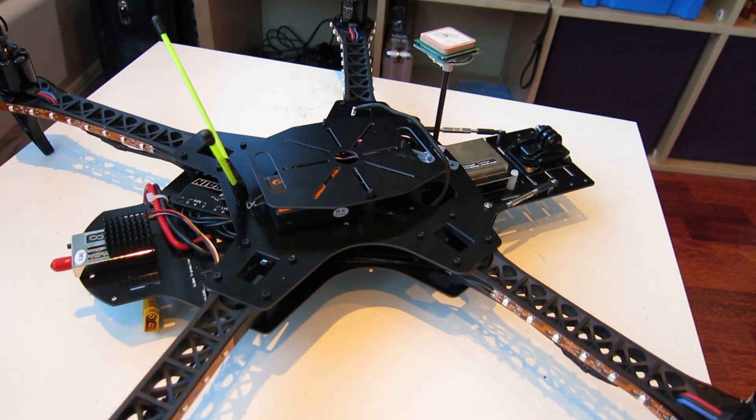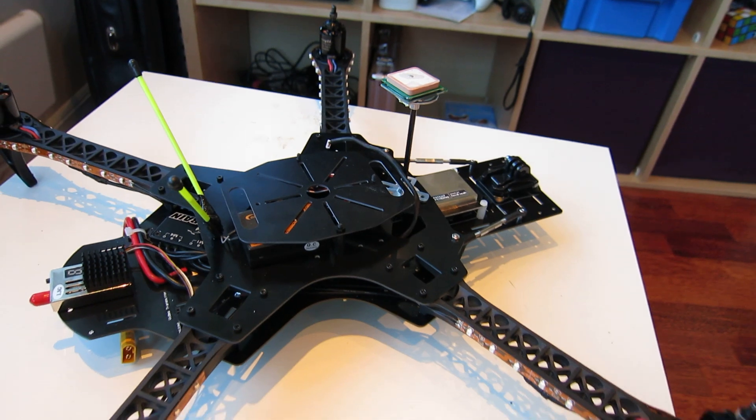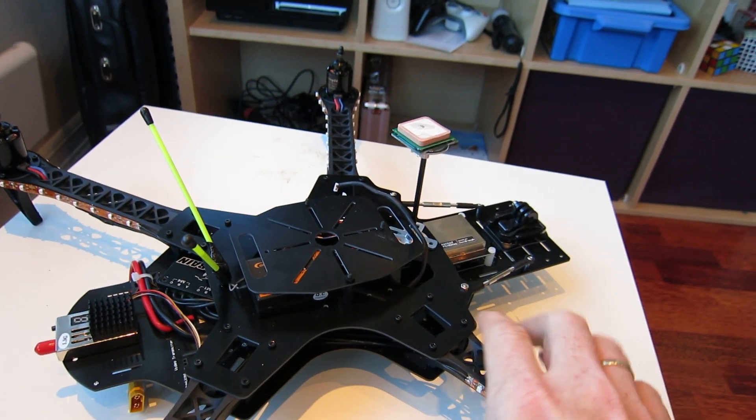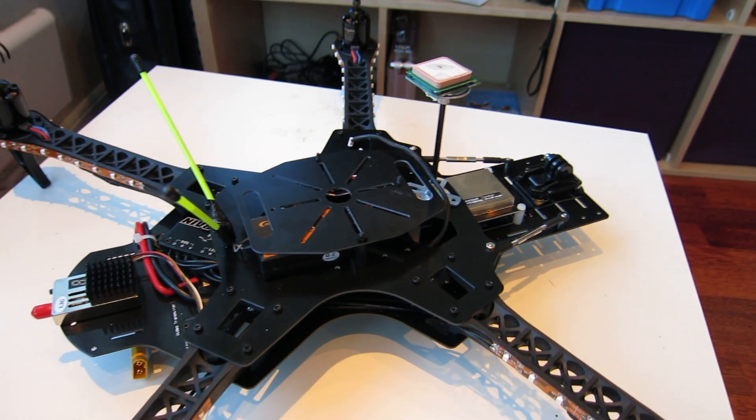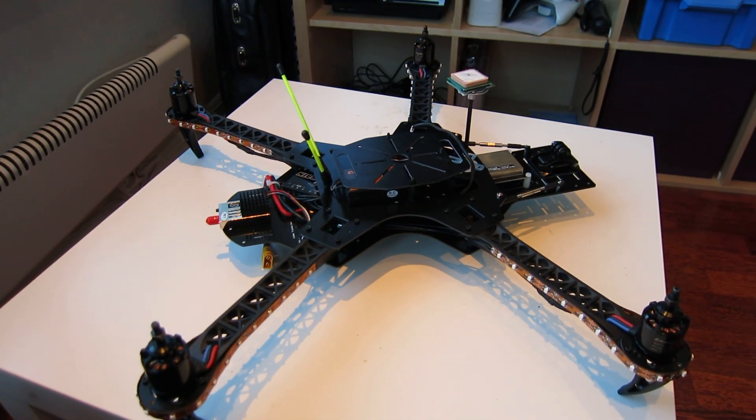I'm very interested in finding out how this works, and one of the things I want to try is autonomous flight — that means flying without using the radio controller. Thanks for watching.